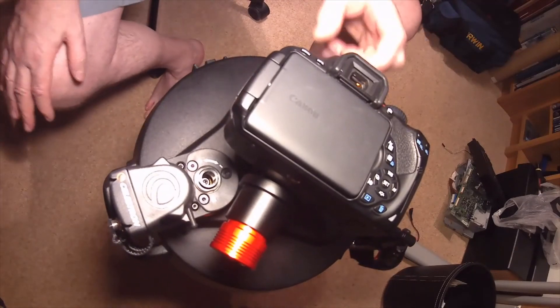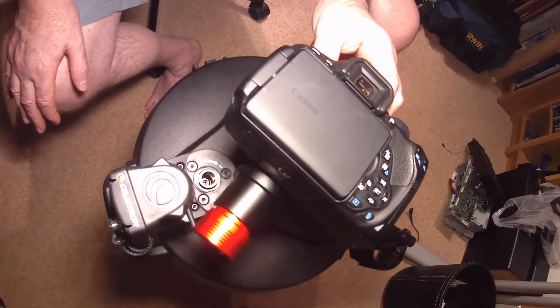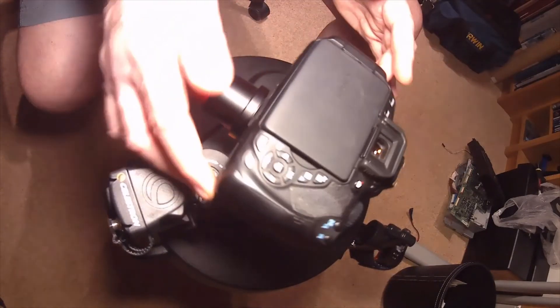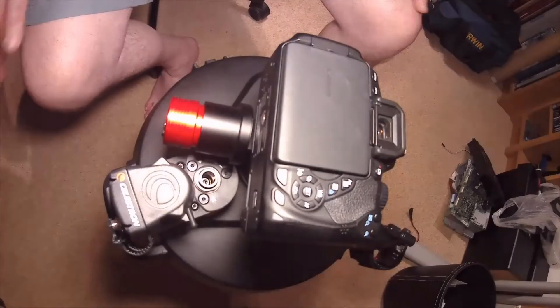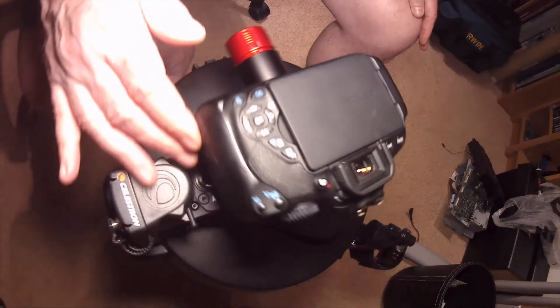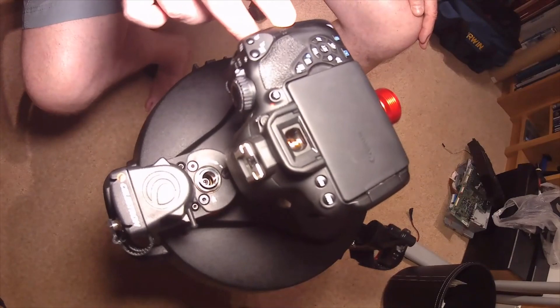One of the problems we have here is that the off-axis guider camera actually does interfere with the Celestron focuser, so unfortunately I can't get a full 360 degree rotation. But that's pretty good, so I think we'll call it quits — thanks for watching.